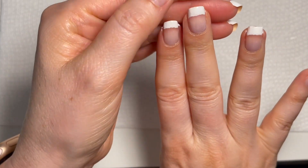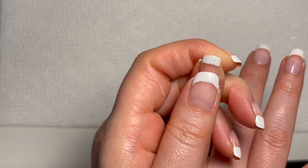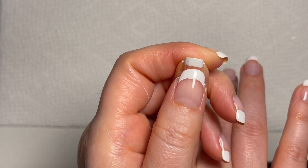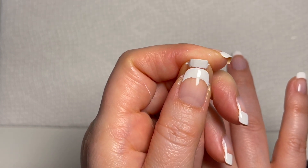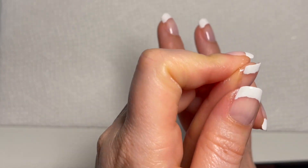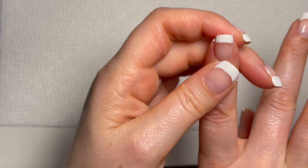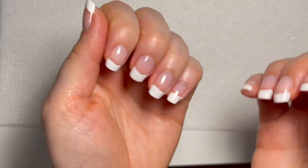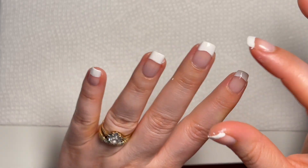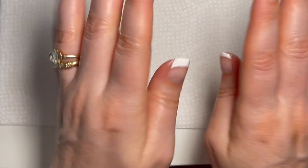It's not 100% dry because I can see my thumbprint in there — this is the perfect time to play with the smile line. I'm going to push it up just a tad to try and make it more smooth. I think that worked. I'm going to give it about five more minutes. This side is really dry but that one's still a little bit tacky. Give it about five more minutes.